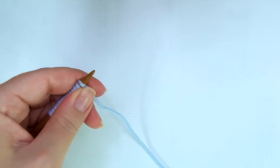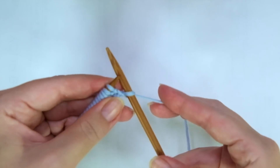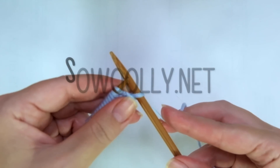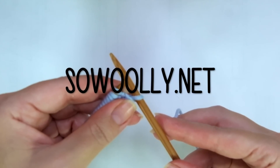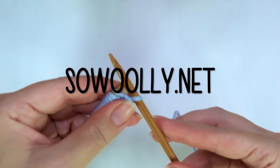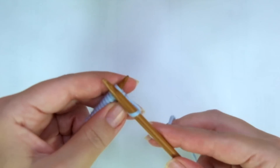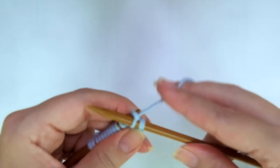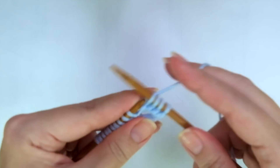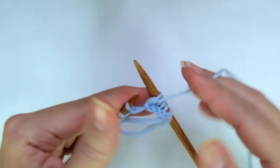First row, right side of the work. We start with knit one, the edge stitch. And now comes the repeat. The repeat is what you will find between asterisks on the written instructions. Remember, you can find my patterns on my website, sowoolly.net, and there is a link below this video in the description box. So the repeat is knit three, purl one, knit one.